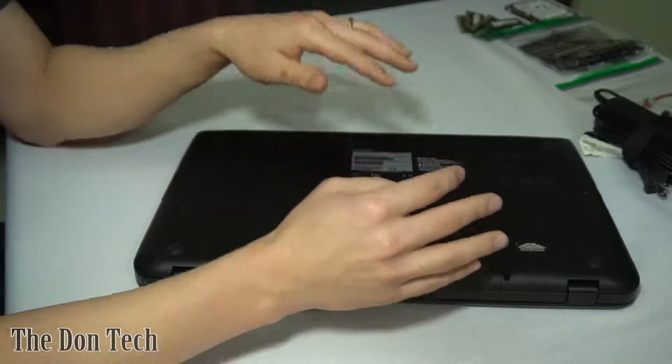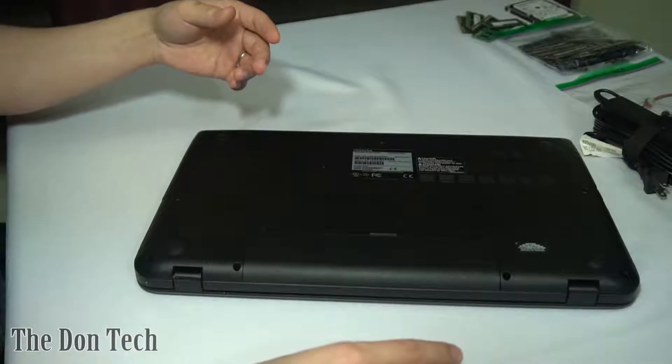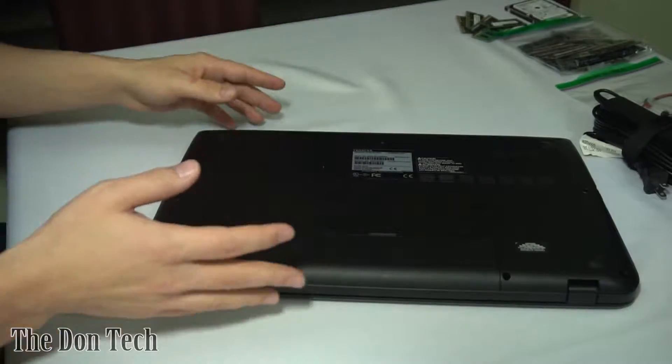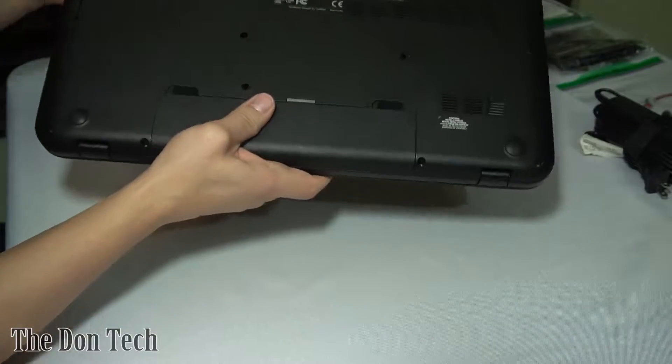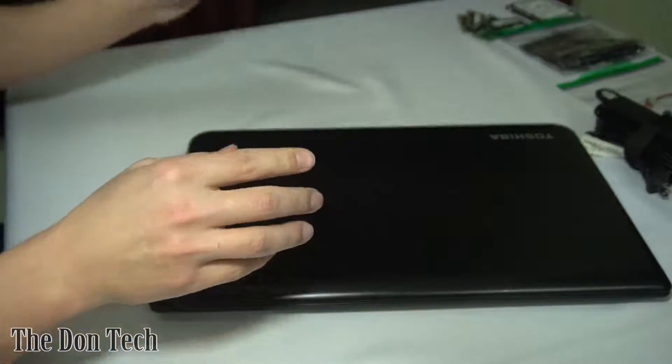This one has a broken DC jack, so I want to repair that. I'm also in the market of kind of trying to fix up laptops and sell them, so I wanted to just go through that journey. I figured I'd be showing you some stuff in this tech vlog, I guess is what it could be.